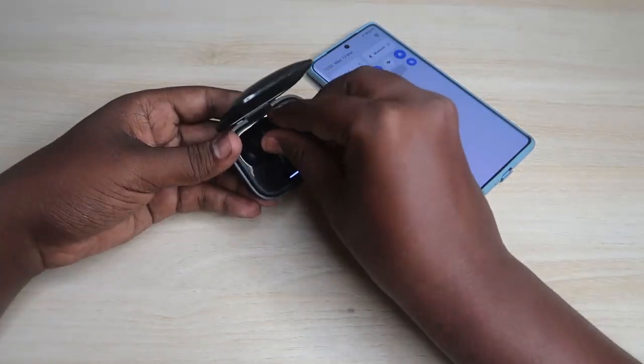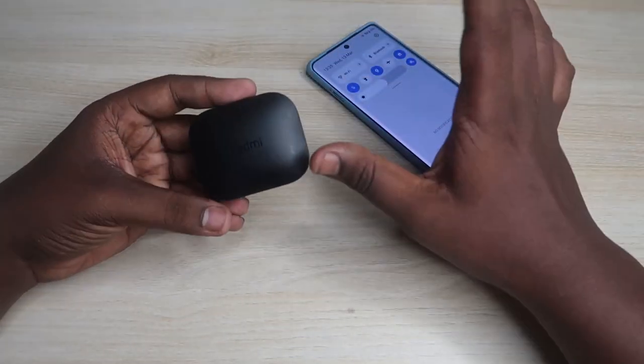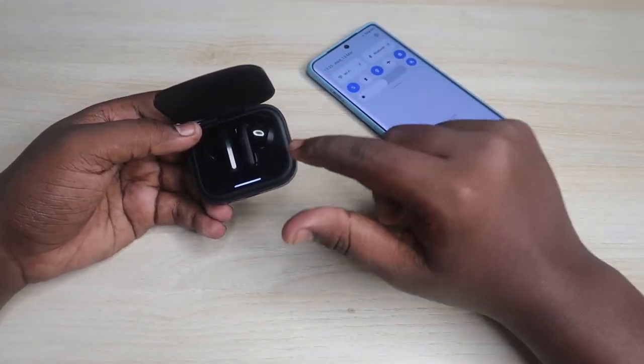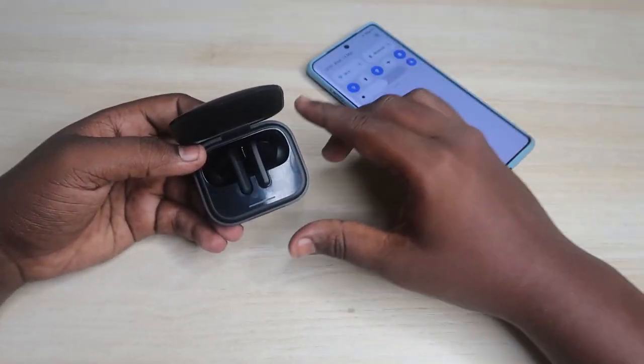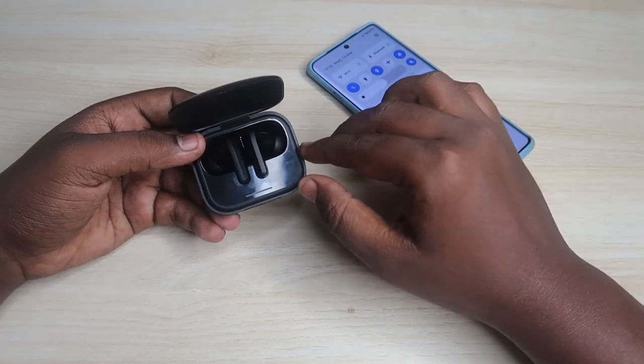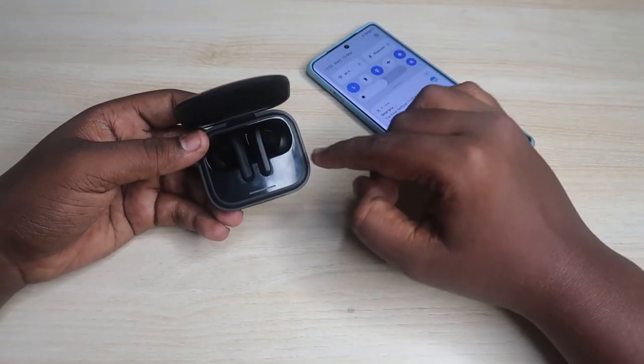Now place both earbuds into the case, close the door for a few seconds, then open it again. Once both earbuds are placed in the case, keep the case door in the open condition. Also make sure both the charging case and earbuds have enough battery — you need at least more than 20% battery in both the case and the earbuds.